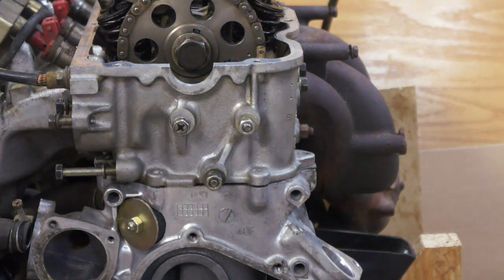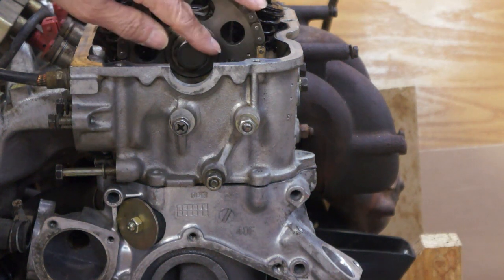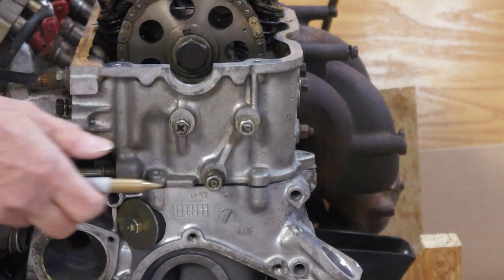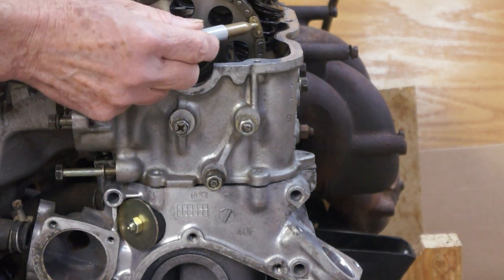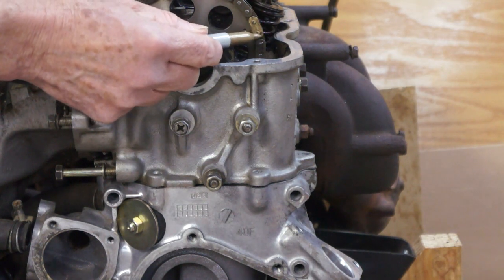You'll need to remove the spark plugs, valve cover, and anything that's in the way of the access hole. Before you start, you'll want to break the cam sprocket fastener loose. Rotate the engine until this punch mark on the cam sprocket is visible and mark that chain link next to it. We'll be using this when we reassemble the engine.